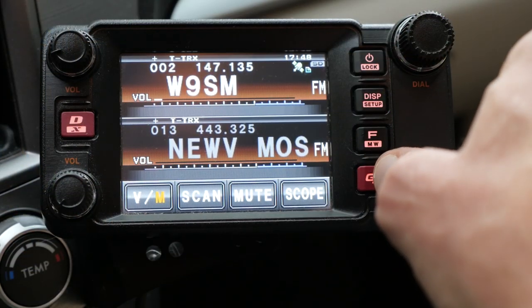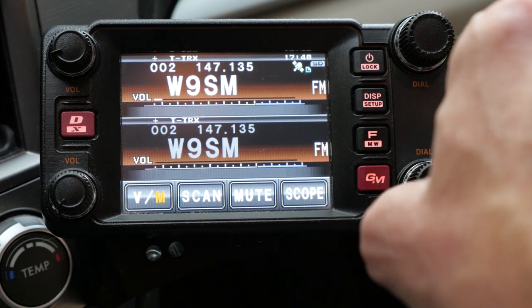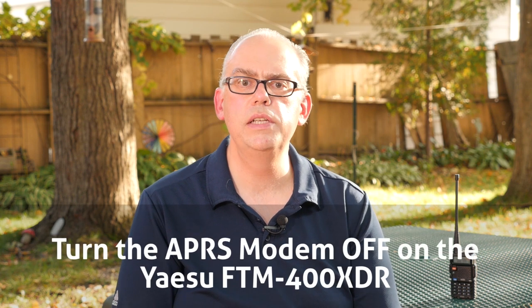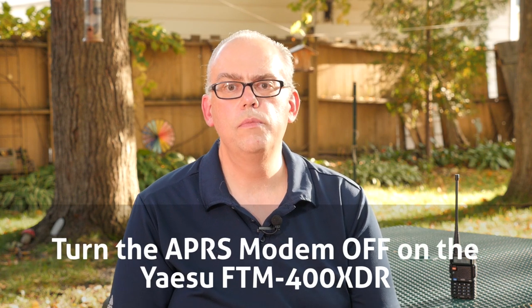For this video, I'm going to demonstrate the crossband function of the Yaesu FTM-400 XDR. Let's go into the car and take a look at the radio. The first step is to select the frequencies — choose a VHF repeater frequency on the A band and your crossband frequency on the B band. The frequencies can be programmed into memory channels or set up on the radio's VFO. Make sure that the toning code and decode is enabled for both to reduce the chance of interference.